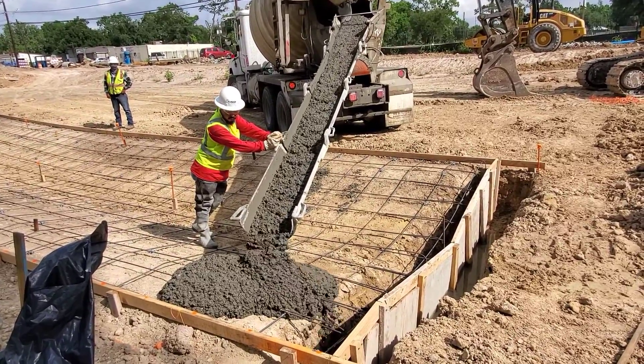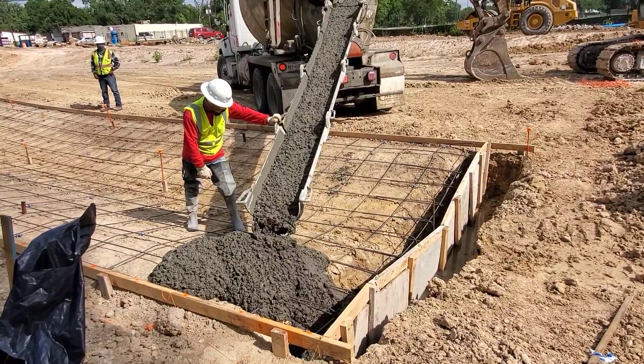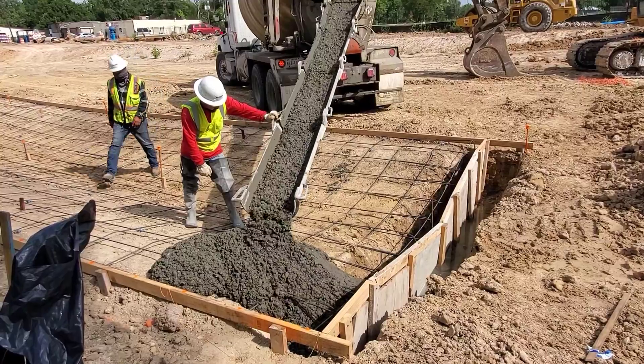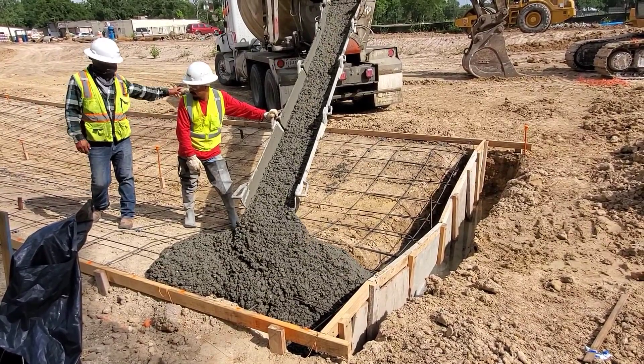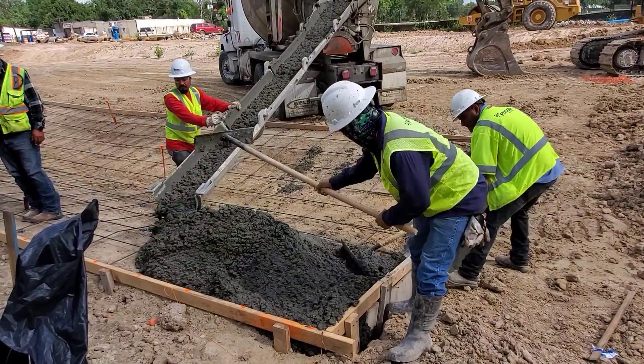At each end of the channel is a 24 inch footer that will prevent erosion or undermining the channel. The concrete will be poured at a slump between two and four inches, and we'll talk more about the slump in a few minutes. As you can see, the concrete is very stiff due to the lack of water.